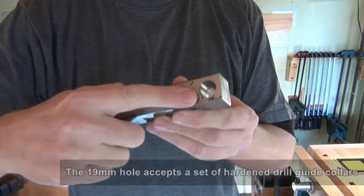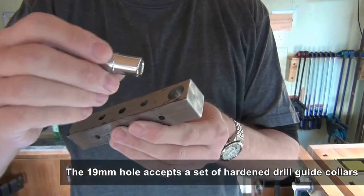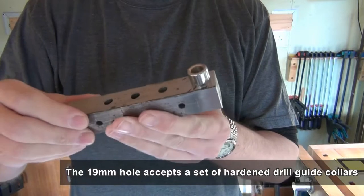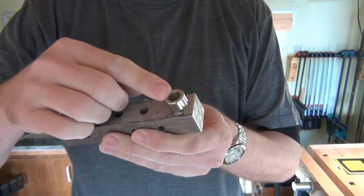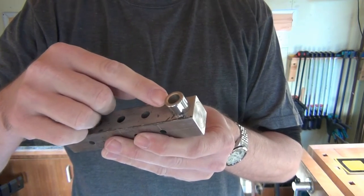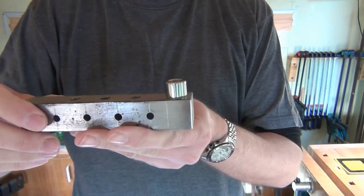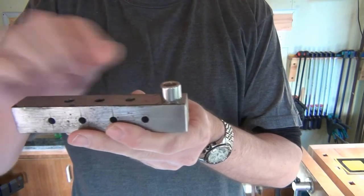This hole is 19mm and it takes a hardened drill insert nice and snugly. I have a set of these inserts from another kit, which I'll show you in a minute, which gives me a range of holes so I can accurately set up perpendicular to some work and drill a range of holes through the hardened insert.